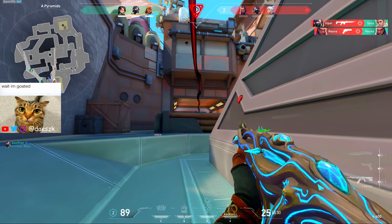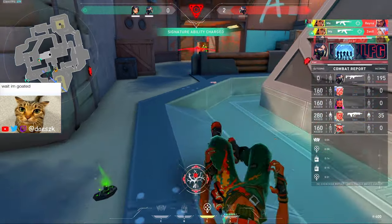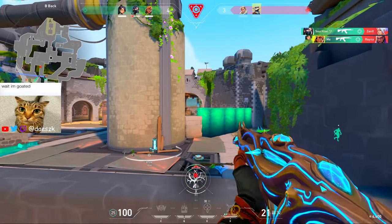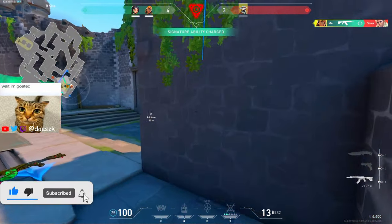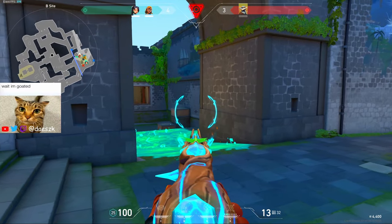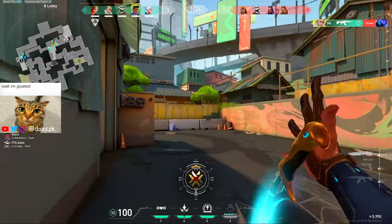I have lineups. One enemy remaining. Why are the three behind me? One enemy remaining. Three people flanking me — three. Nice shot.